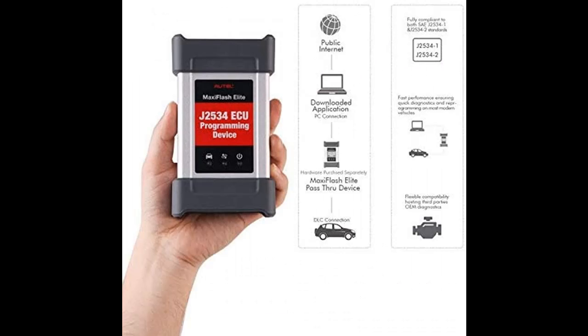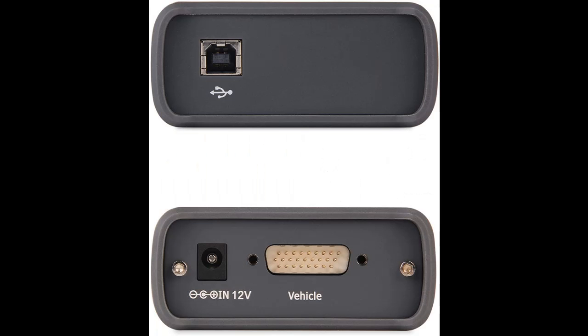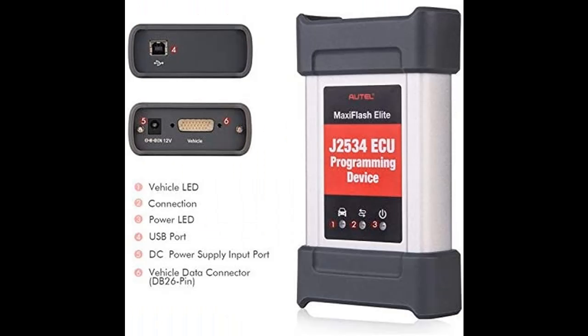Highlight features and overview summary are included. As a multi-protocol pass-through vehicle interface, Autel Maxi Flash Elite is fully compliant with SAE J2534-1 and SAE J2534-2, March 2006.